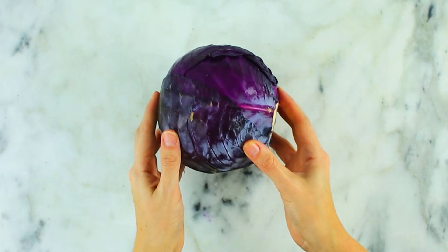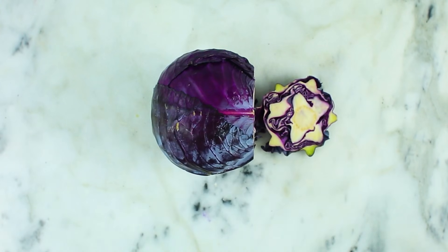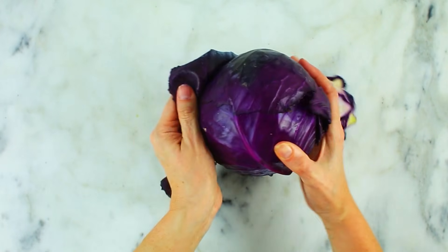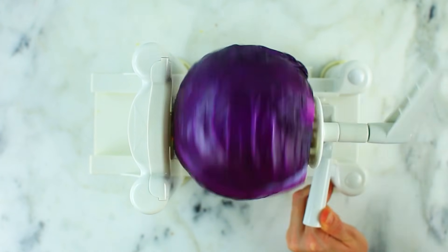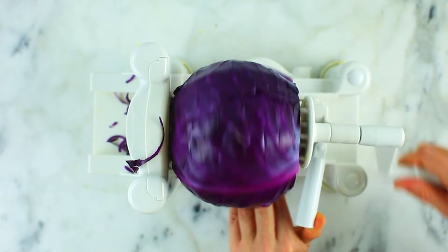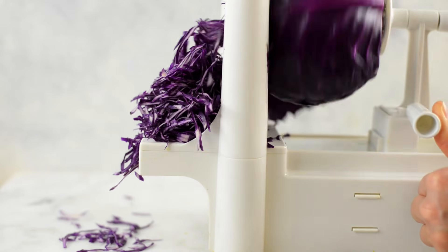Next we're going to do cabbage — you can do red or green. Remove the outer leaves and slice the root end to make it flat. Then add that root end to the spiky part of the spiralizer with the other part facing the blades and spiralize away. This is going to turn it into shredded cabbage, which makes such quick work that you can use in coleslaw, add on top of tacos, or whatever you want. It's so much easier.